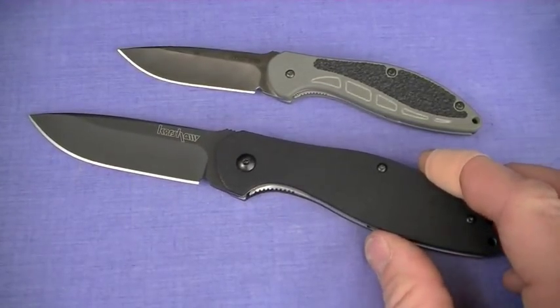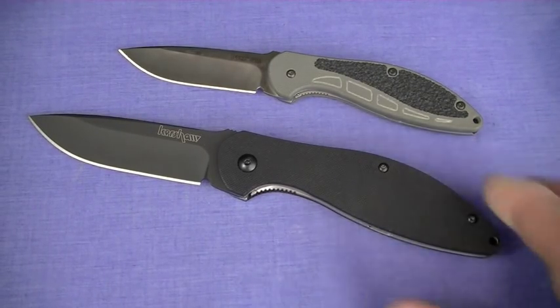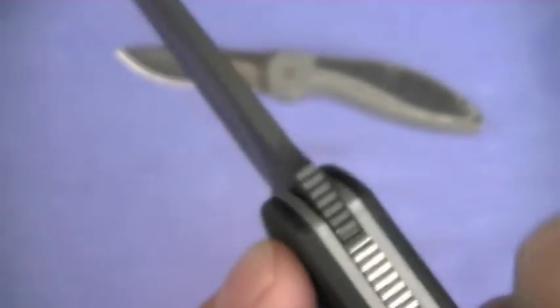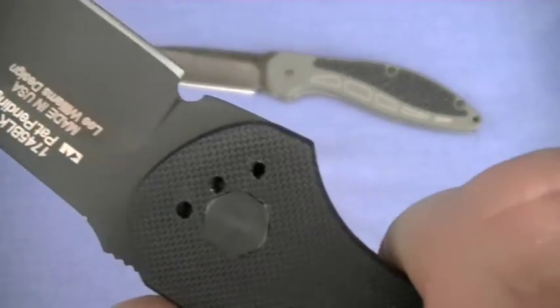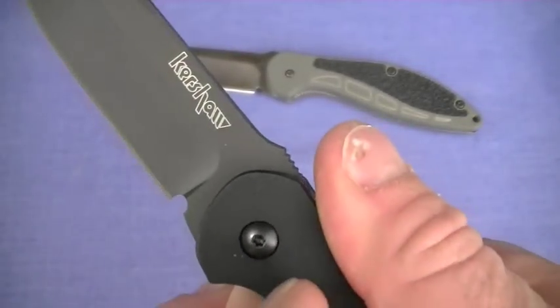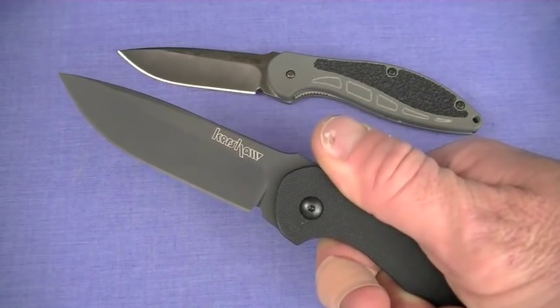For the philosophy of use on this video, I'm actually going to add tactical use for the 1745 — that is emergency defensive — because it does have jimping, and it's sharp. Even though it's a short run, you have kind of a moderate finger choil right there. In conjunction with that, medium traction G10. Mostly EDC on this blade.